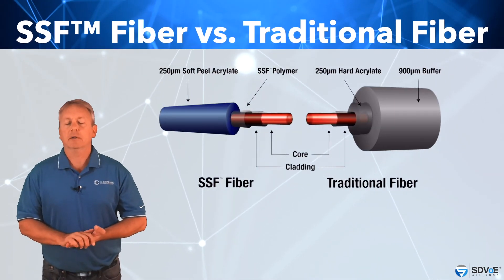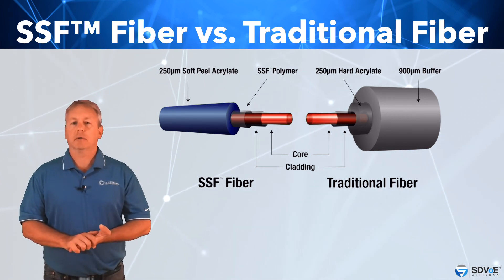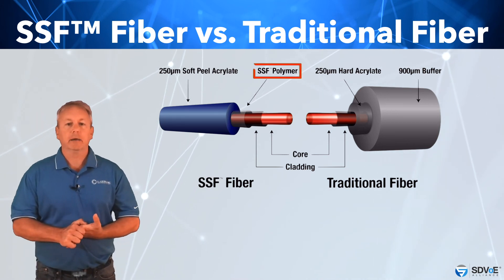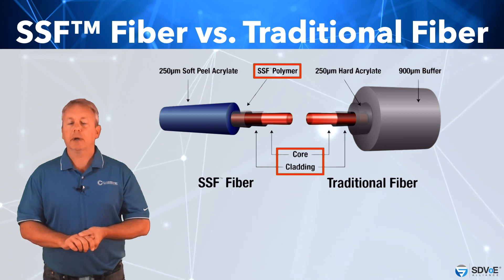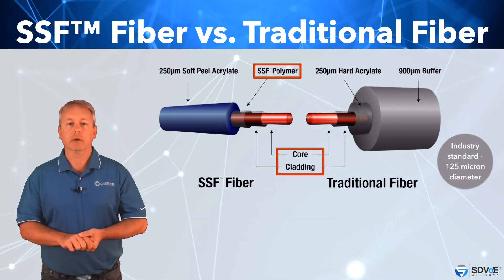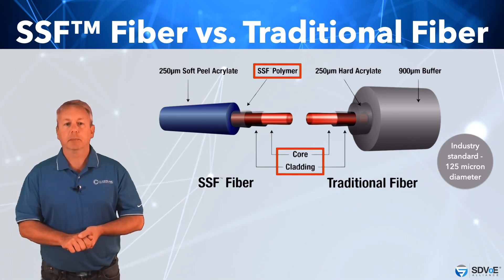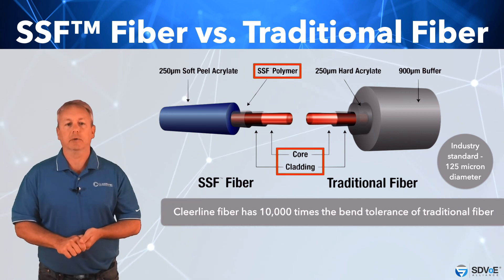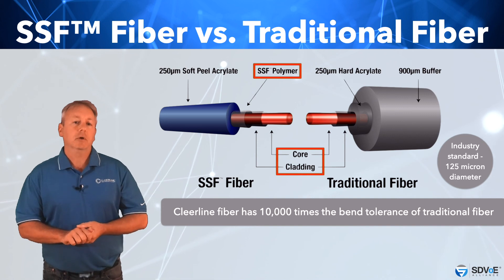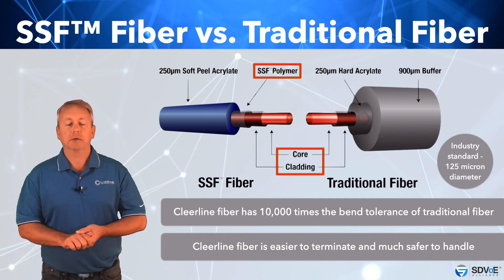In 2008, Clearline Technology Group redefined fibre optics by developing a third component to the fibre at the glass layer. This special polymer layer encapsulates the core and cladding whilst maintaining the industry-standard 125 micron diameter. This additional component is invisible to the naked eye, but provides the fibre with 10,000 times the bend tolerance of traditional fibre. These enhancements also make Clearline fibre easier to terminate than traditional fibre and much safer to handle.